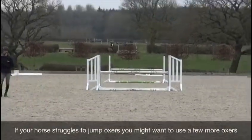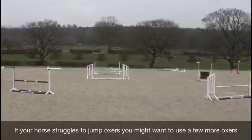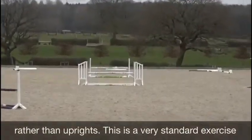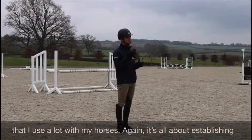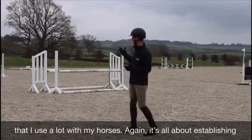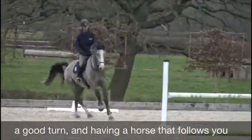If your horse struggles to jump oxers, you might want to use a few more oxers rather than uprights. This is a very standard exercise that I use a lot with my horses. It's all about establishing a good turn and having a horse that follows you.